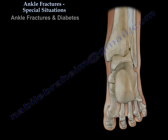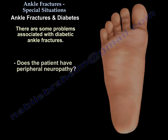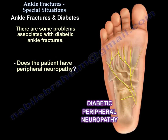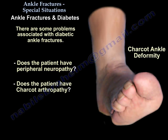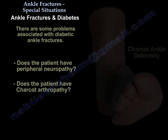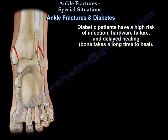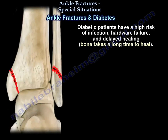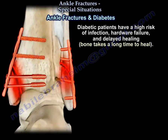For diabetic patients, the first thing you need to assess is whether the patient has peripheral neuropathy or a Charcot joint. Diabetic patients have a high risk of infection, hardware failure, and delayed healing — the bone takes a long time to heal.